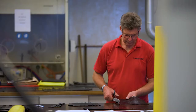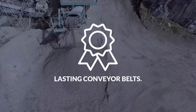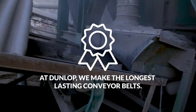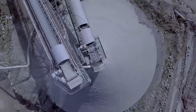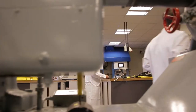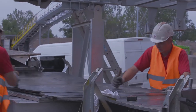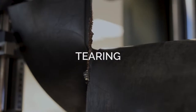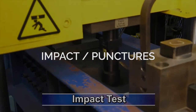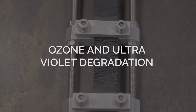Dunlop engineers solved the problem of rapid wear caused by abrasion long ago. Dunlop belts provide the longest operational wear life. For example, Dunlop AA rubber compound exceeds the DIN-Y abrasion standard by up to 20%. However, virtually 80% of all conveyor belts have to be replaced before they are worn out due to a variety of causes such as ripping and tearing, punctures caused by impact, as well as rubber degradation caused by the effects of ozone and ultraviolet.